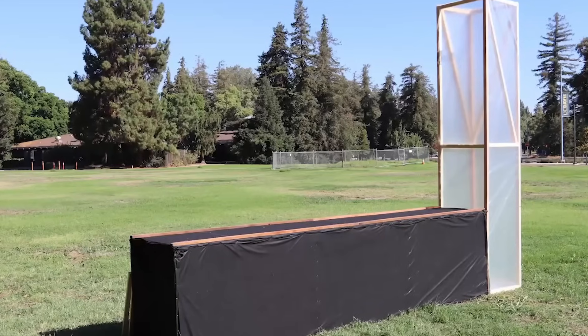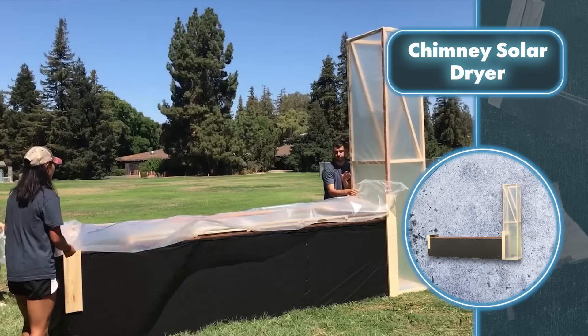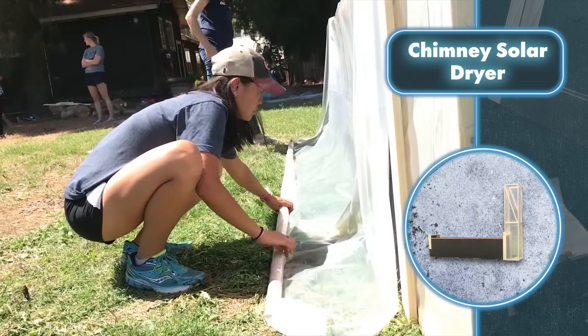Its assembly follows similar steps, except that in the end, the frame is covered not with black cloth, but with transparent film. Then both parts are connected, a pole is attached above the main part, and then it's fully covered with the same film used for the chimney. That's it — the dryer's ready!